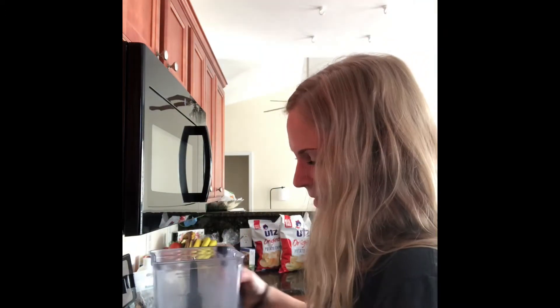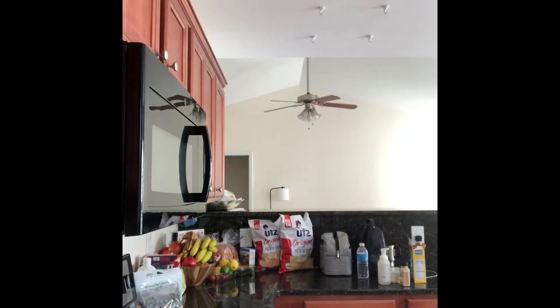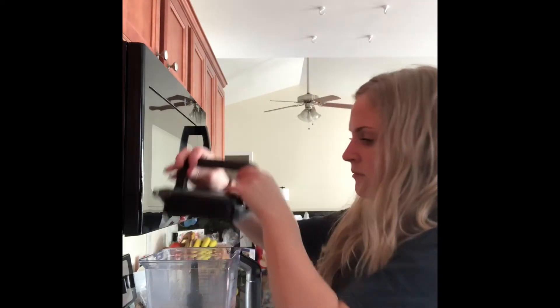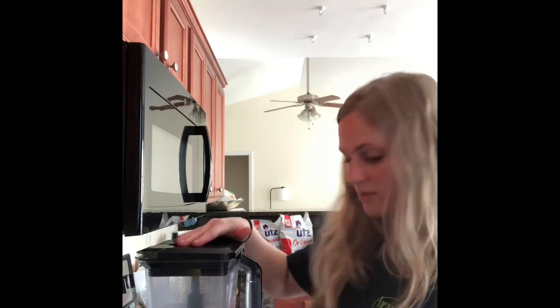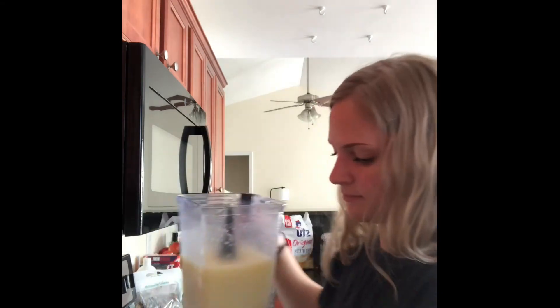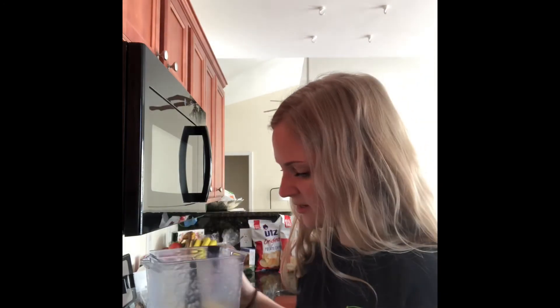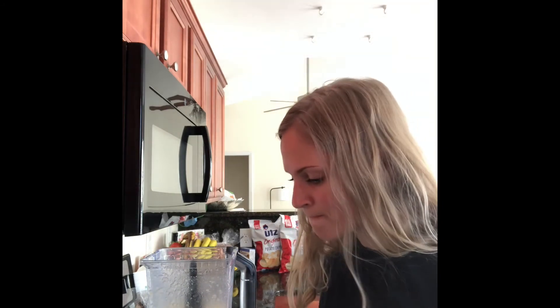I should probably grab some ice. Okay, this part might be loud so close your ears. Let's try this bad boy. Oh, it's really slushy. It's gonna be really cold. That is really good. There you have it, folks — Ashley's White Claw slushy.